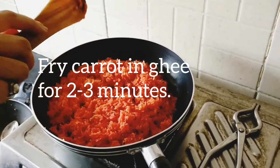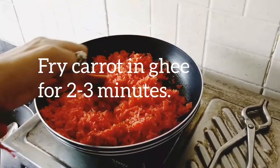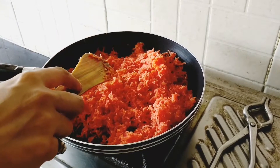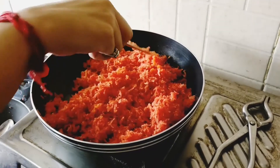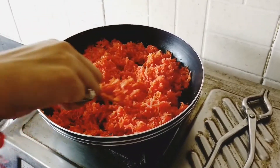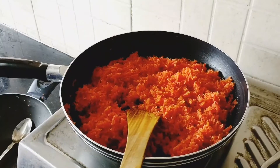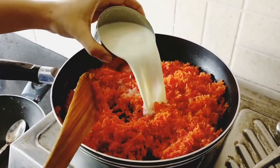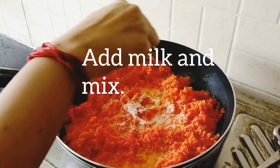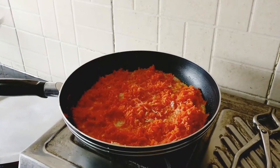Fry with ghee for 2 to 3 minutes. Add milk and mix it again. Cover it for 10 to 15 minutes.